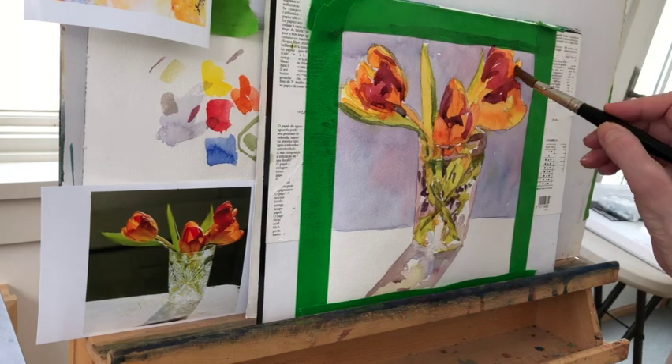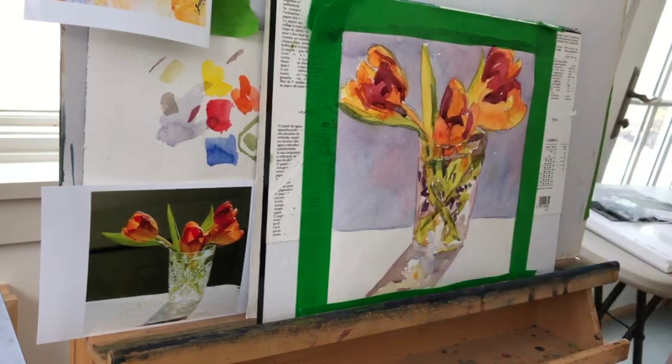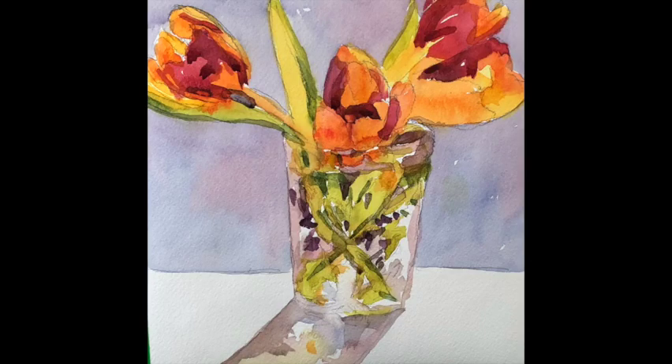I'm going to walk away for a while because I've probably been working 35 minutes or so and I need to clear my head. I like this — there's nothing wrong with this. But something informed me that I think I need to darken the background.